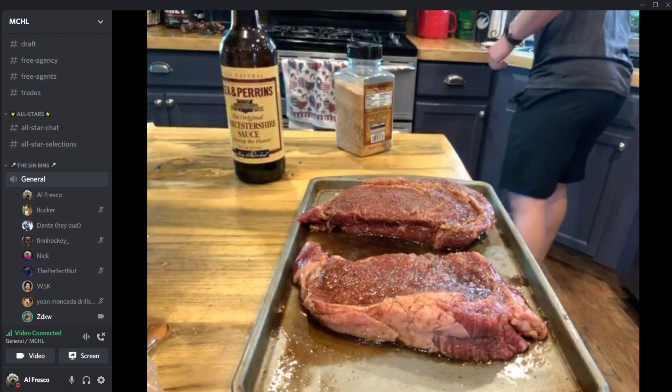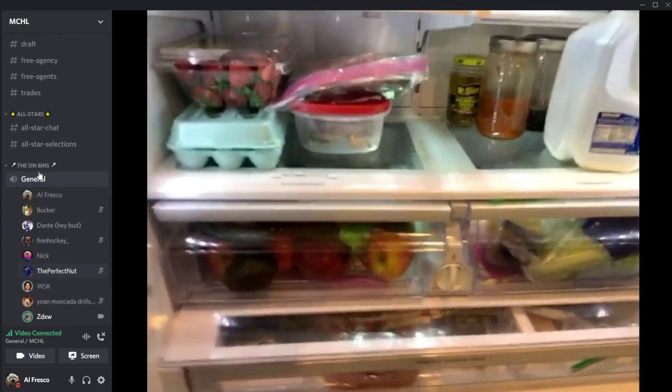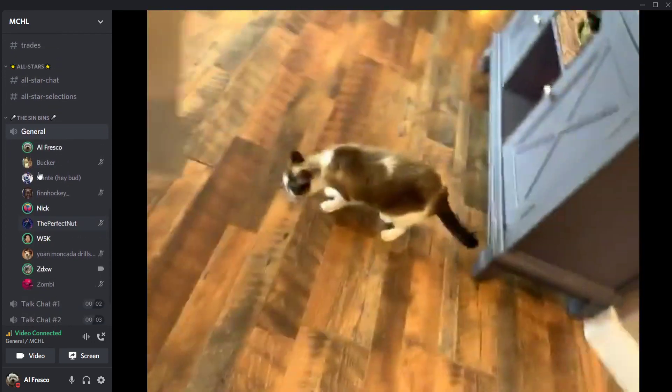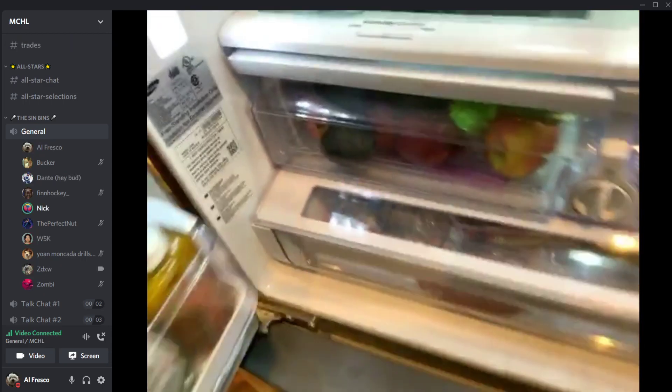We're a Christian Minecraft server. ZD checks the fridge to see if there's anything to put on the grill — looks around for asparagus or zucchini. Chat notes the green stuff would please the vegan. There's also a garage fridge.